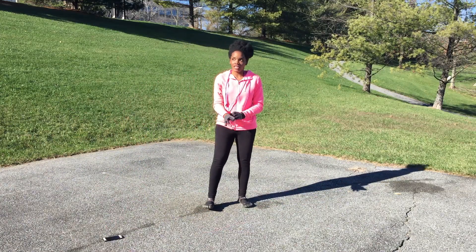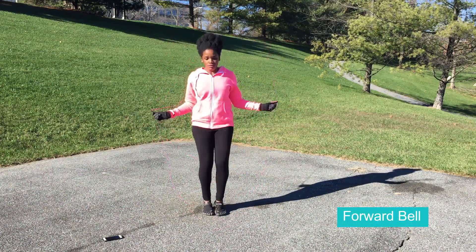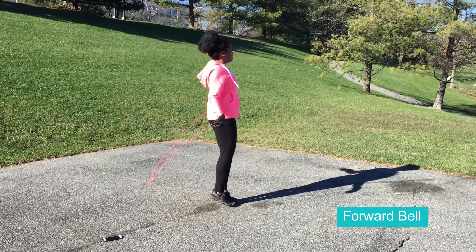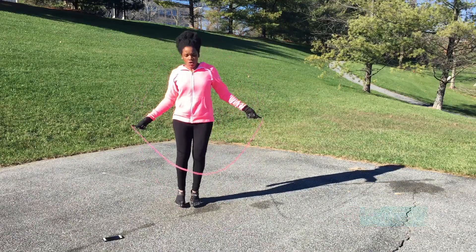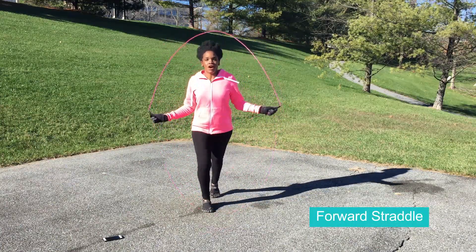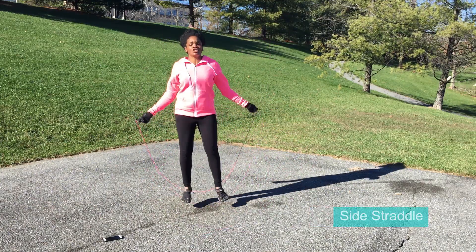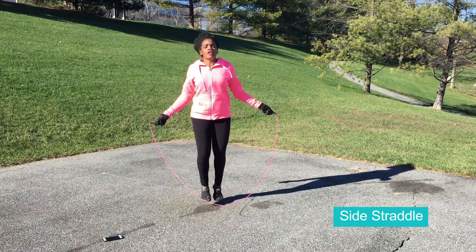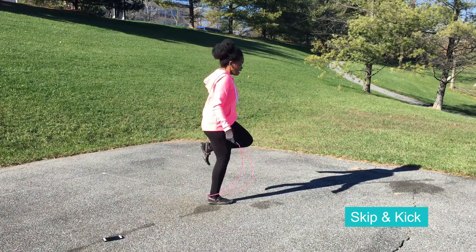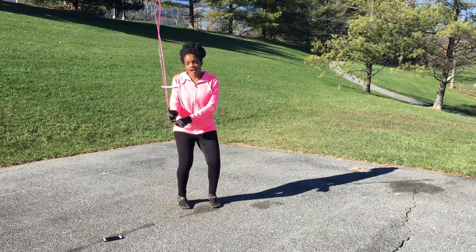Let me get my gloves on quickly. It's a little bit chilly today, but it's beautiful out. Our first move is going to be the forward bell — just front to back, very simple. Next move, side bell — side to side. Third move, forward straddle — almost like lunges. Fourth move, side straddle. And then our last move, skip and kick — really kick those heels into the butt. And those are our five moves.